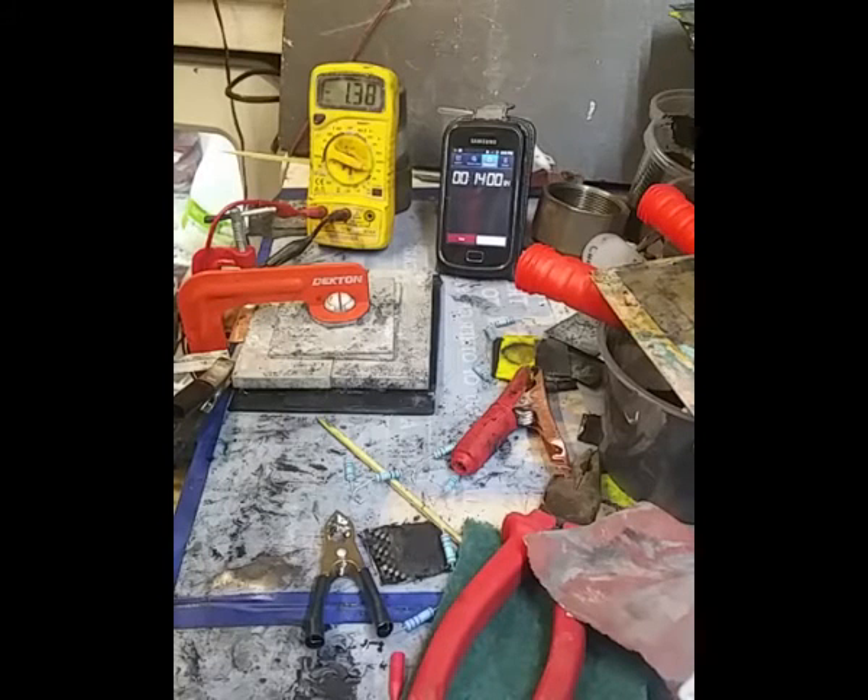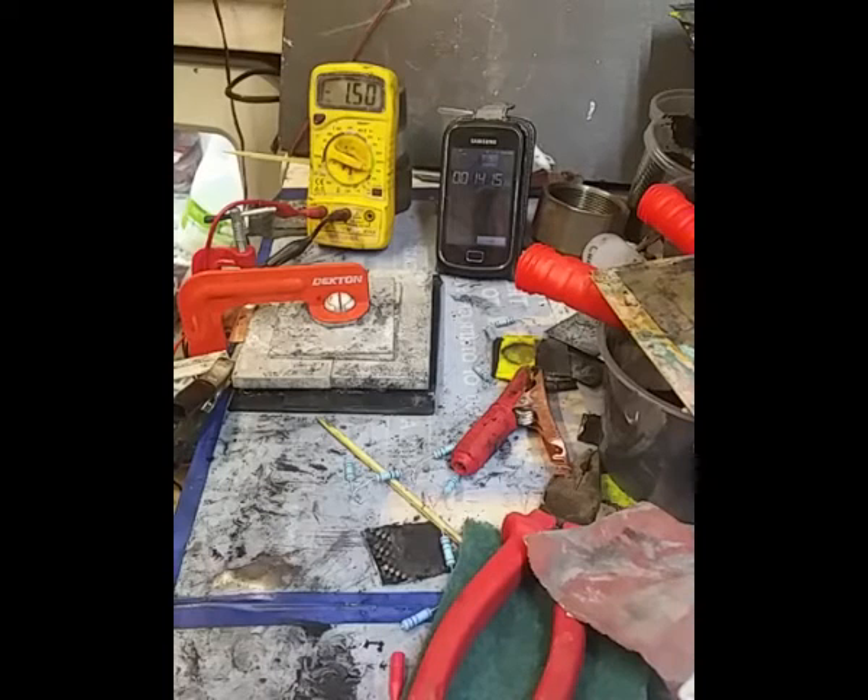There's the rise again as we'd expect. We've got 1.5 amps, 1.51, going up — and it's going to settle out. I think that's the settling point now: 1.54 amps.